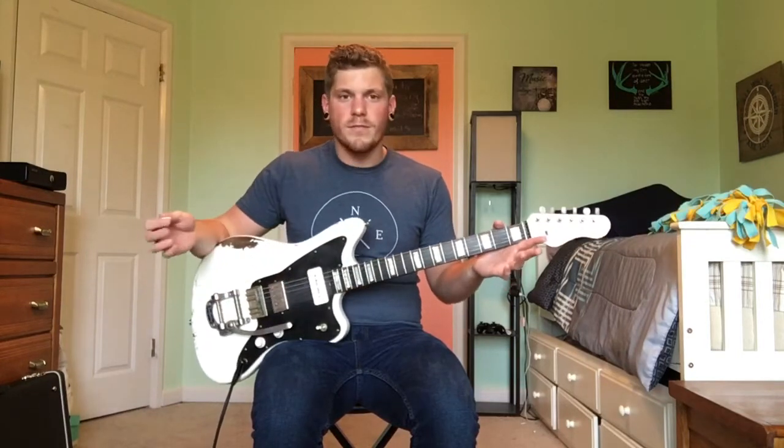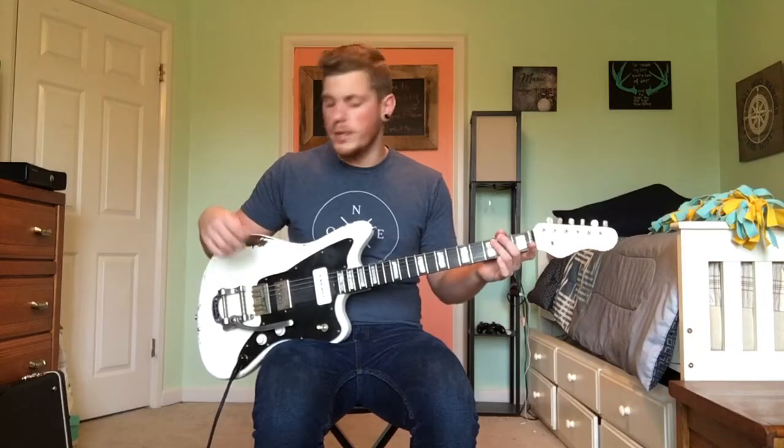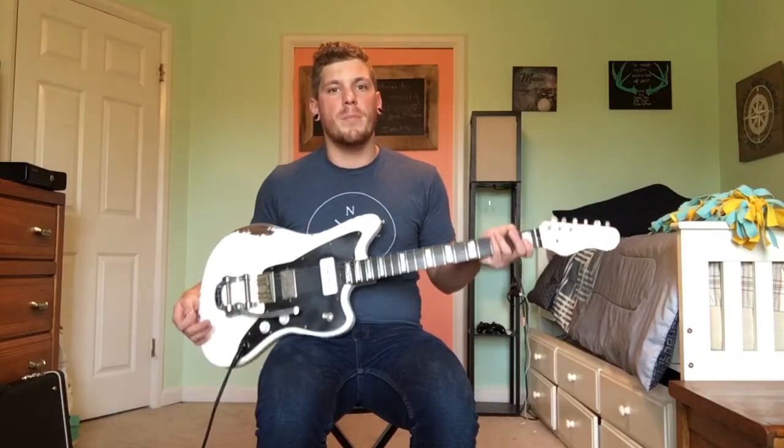I have two Telecasters and I've really wanted a Jazzmaster, so I thought, why not go big and get a TMG Ronnie Scott? So I reached out to Jonathan and kind of told him what I was looking for.